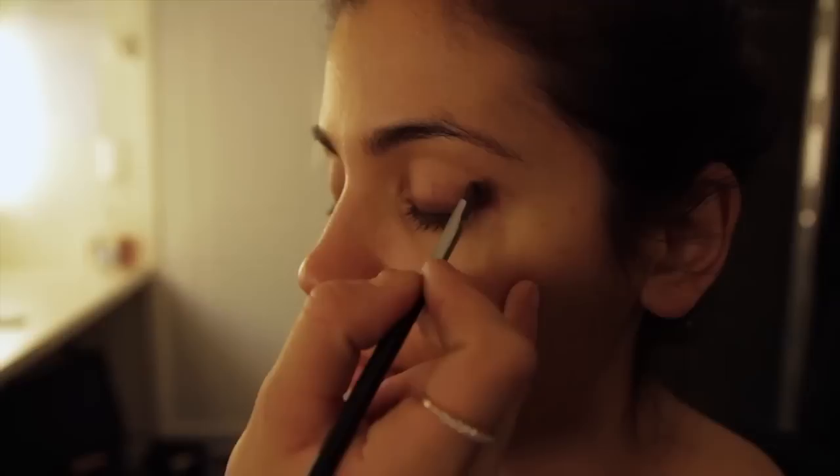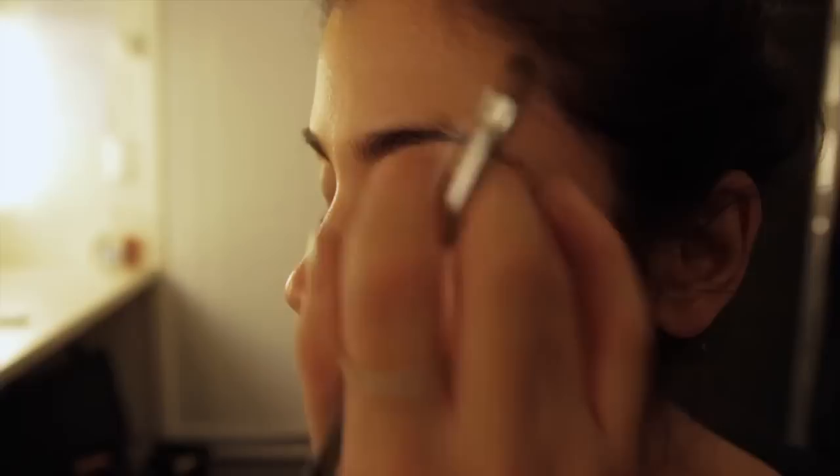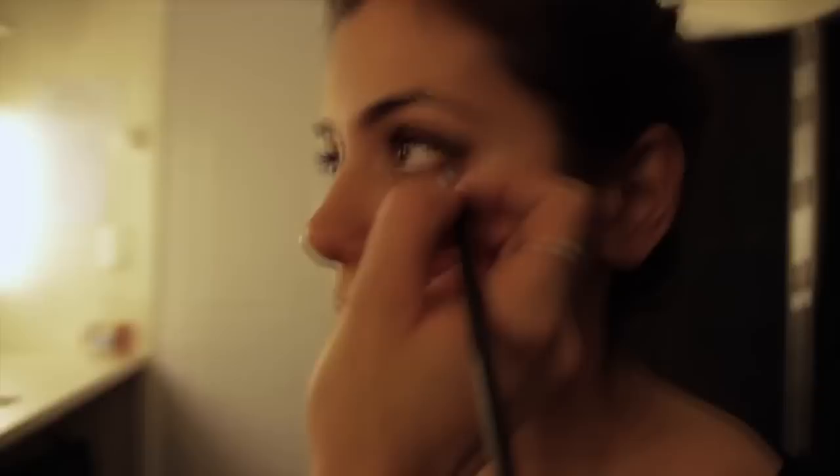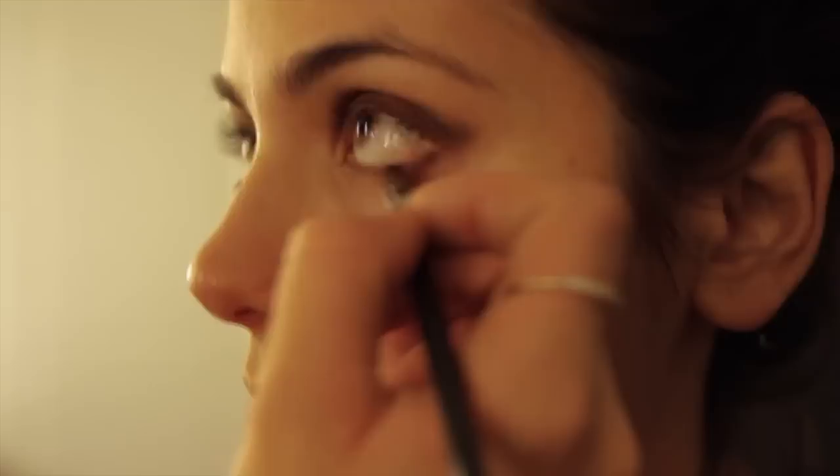The second step, I'm going to take my darkest color, tapping off the excess, and I'm going to just intensify this corner. You can slightly take it up here as well — you're kind of creating like a mini C-shape. You can use your finger to blend. And I'm going to go just underneath the eye, just the lower lash line.